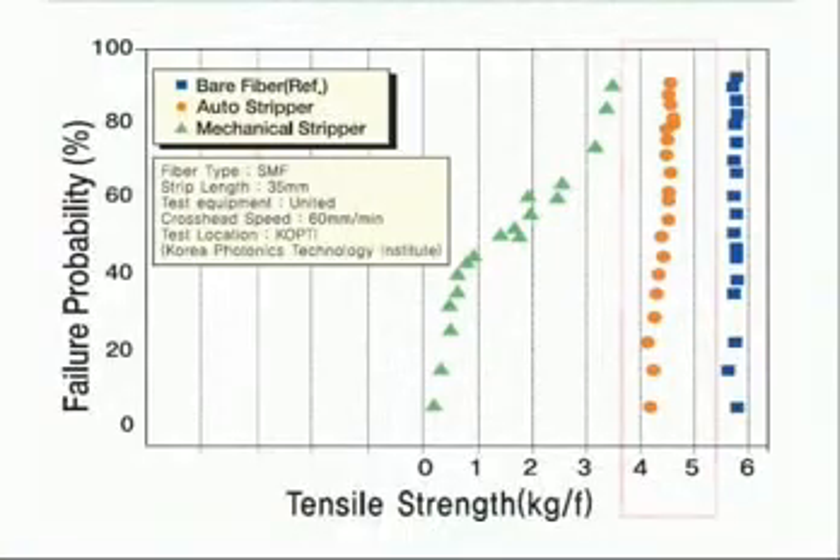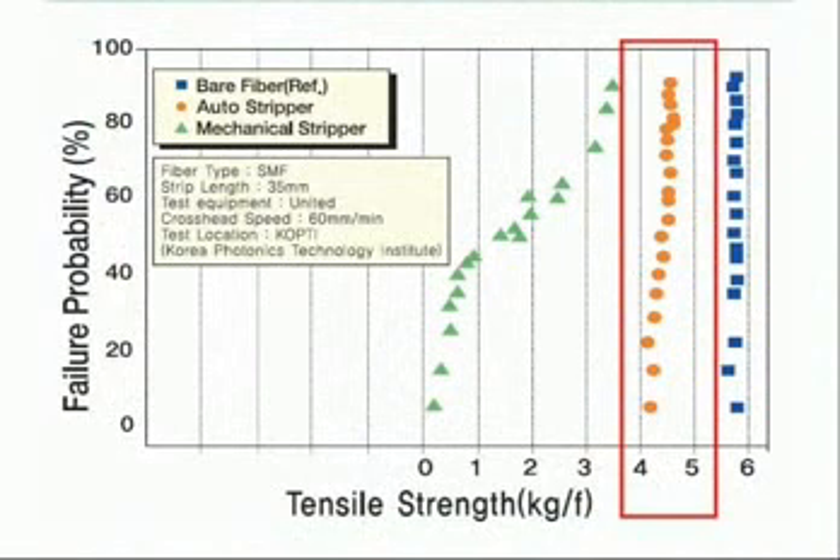It is easily and simply stripped. In the stripping, more than 4 kgf tensile strength is guaranteed. You can clearly see the difference in tensile strength between a mechanical stripper and the auto stripper as shown in the comparison table.